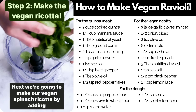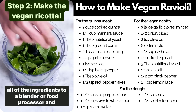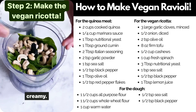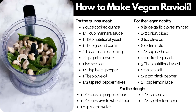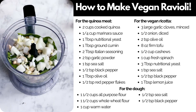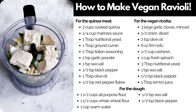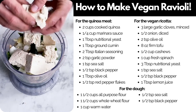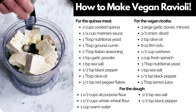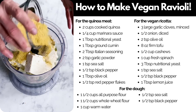Next we're going to make our vegan spinach ricotta by adding all of the ingredients to a blender or food processor and blending until everything is nice and smooth and creamy. We've added the spinach and soaked cashews, and in go the onion and garlic, the tofu — firm tofu, pressed and broken apart so it blends up easily — and then some olive oil, lemon juice, and spices including nutritional yeast.